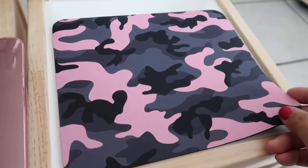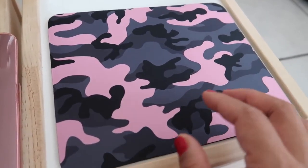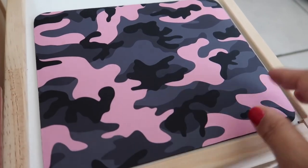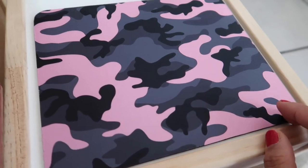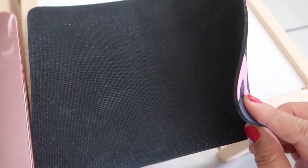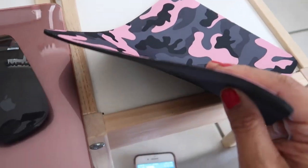The rubber backing also helps prevent it from sliding when you're using the mouse. It can not only be used as a mouse pad but also as a placemat or even a pot holder. The backing is just like a regular mouse pad — that's how thick it is.